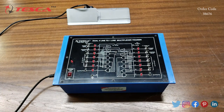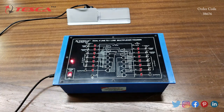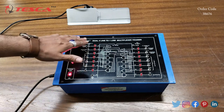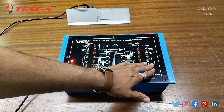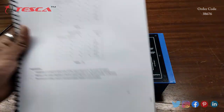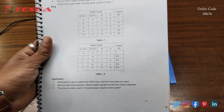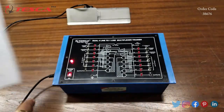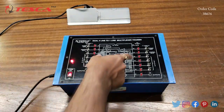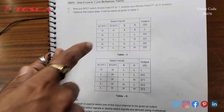Now let's perform the experiment on the kit. First, we have to switch on the kit, and we have to keep all switches at zero logic position like this. Now we will compare the input and output from the truth table which is given in the manual. This is the truth table for this side, and this is the truth table for the other side, and we will compare them one by one.